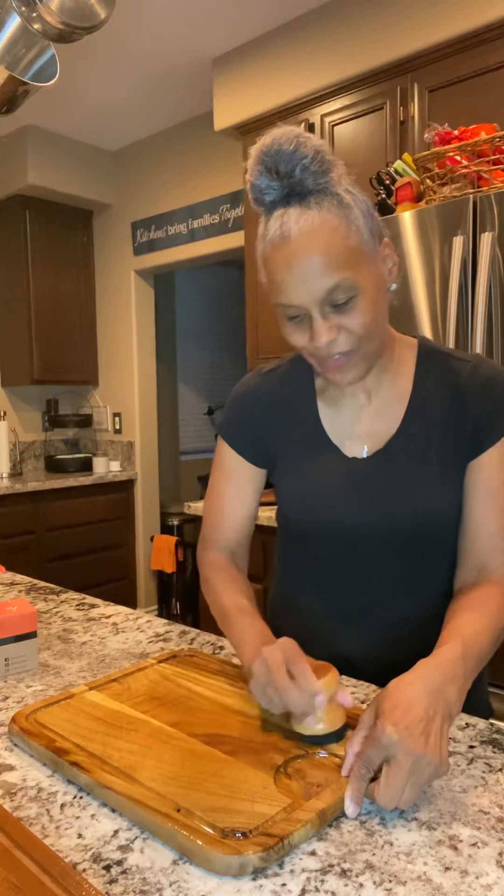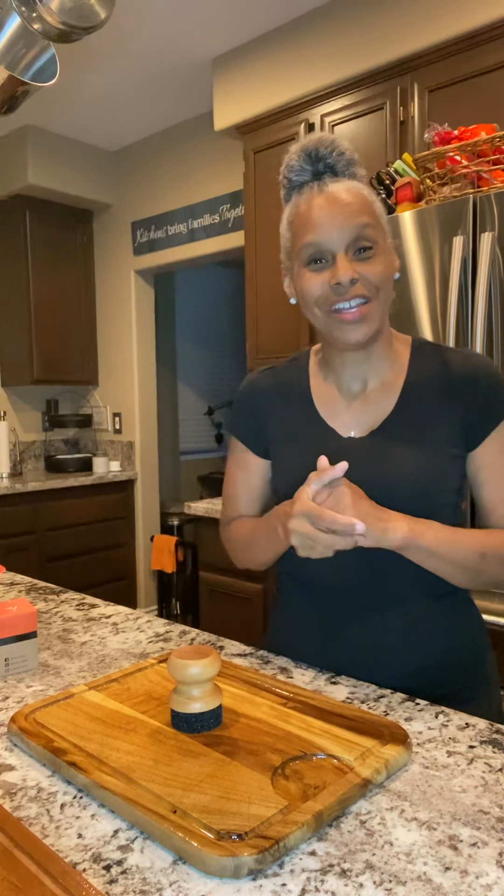That is it for today — that is your kitchen tip. Take care of your cutting boards, it's very important. Thanks so much for listening. Until next time, give me a like, share this with your friends, let me know what you want me to review in the comments and I'll do the best I can. I hope to have lots of followers so I can know I'm actually talking to somebody. Thank you so much for listening and we'll talk to you soon. This is Mama T's review — I'm out.